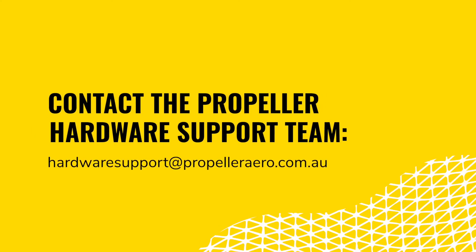The shield activation code must be entered and tied to the aircraft within 48 hours of activating the drone. If you believe you should have received a shield activation code with your purchase but did not, please contact Propeller's hardware support team before moving forward with the activation process.